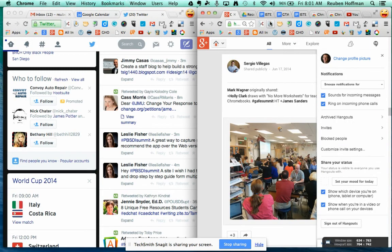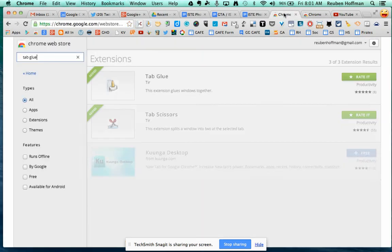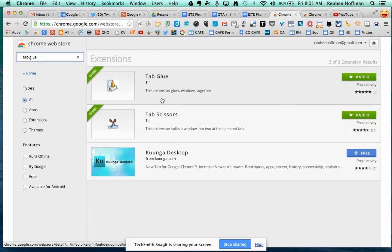Then I can use Tab Glue to glue my tabs back together. If you go to the Chrome store and type in Tab Glue or Tab Scissors, you'll find them there.